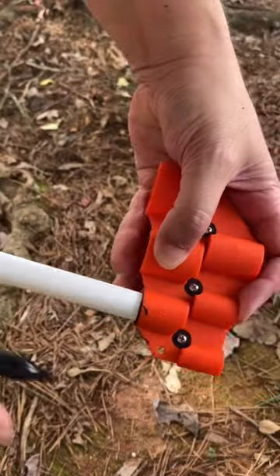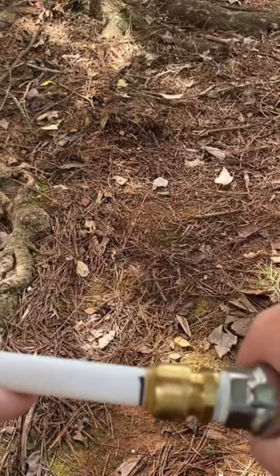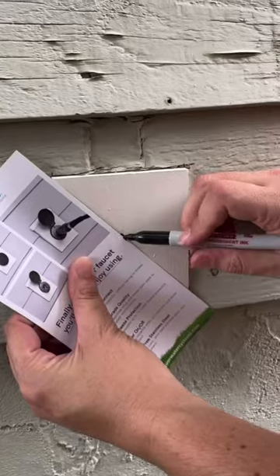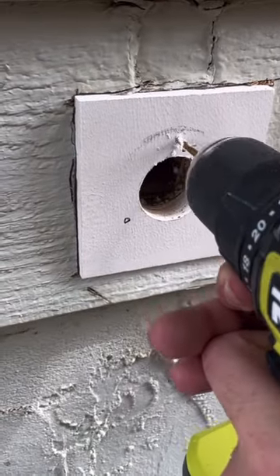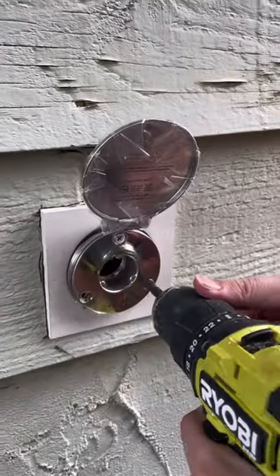I cut a long piece of PEX so I could assemble the faucet from the outside and then stick it through the house into the crawl space. If you have angled siding, you're going to need a mounting block. I just used some PVC, and after I marked the middle of that, I went ahead and drilled a hole in the middle with a one-and-a-half-inch hole saw. Then I marked the location of my screws, did some pilot holes, and then inserted the entire hydrant with the piece of PEX all into my crawl space and secured it with three screws that came with it.